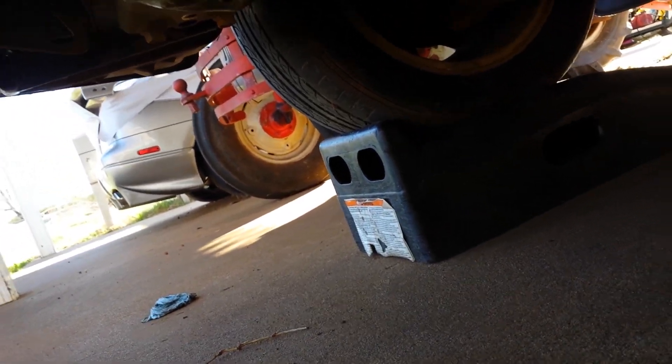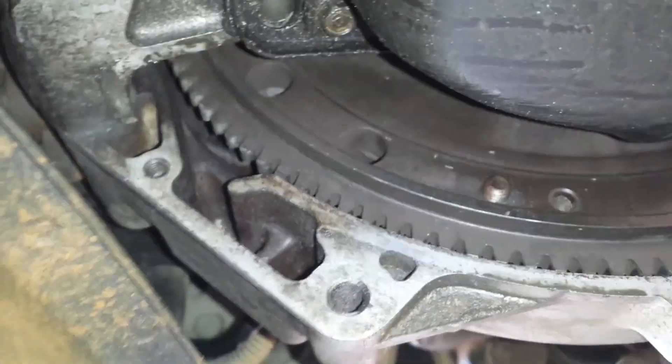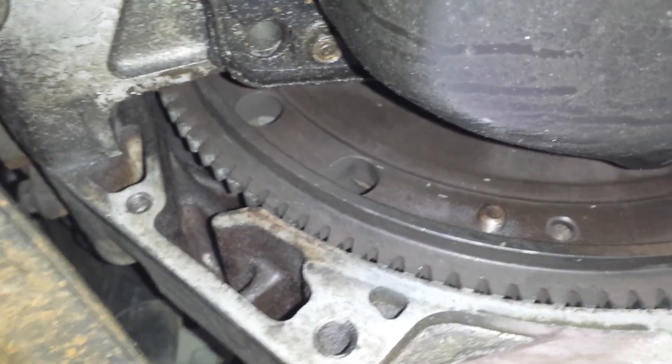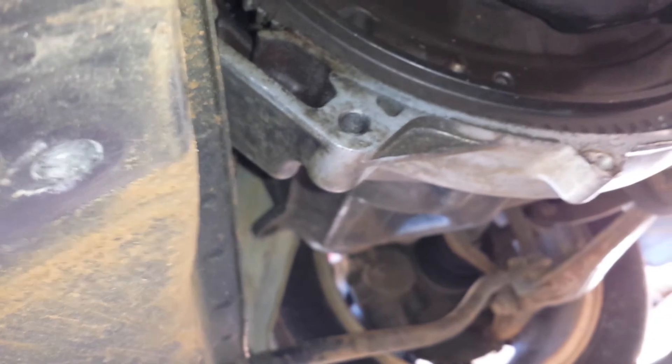There's the eight-pound flywheel — it's supposed to be an eight-pound flywheel. It's got these little holes drilled in it. Now I'm going to pull the pan off, so I'm gonna pause it.